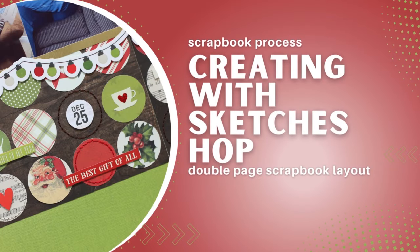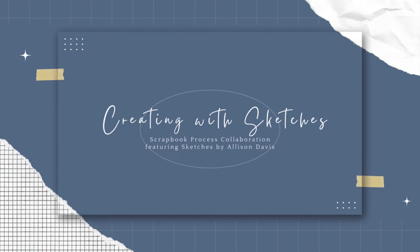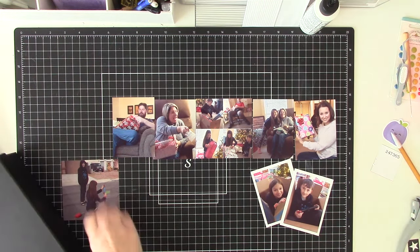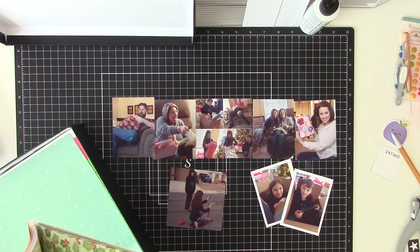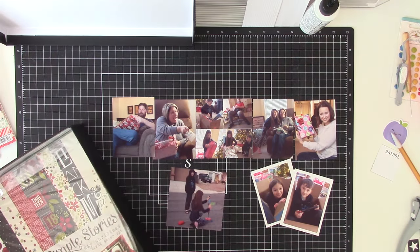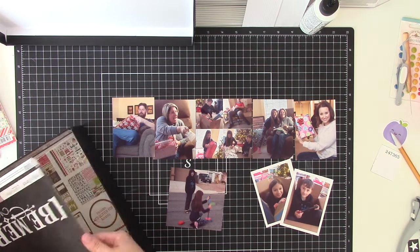Hi guys, it's Nicole and it's the first of the month. This is when I host a hop here on YouTube with a bunch of crafty friends, and we are all working with the Creating with Sketches eClass sketchbook bundle. I can't quite remember exactly what it's called but it is through Scrapbook Generation. I will provide a link down below, and there will also be links to all of the channels participating this month.